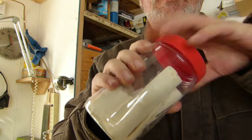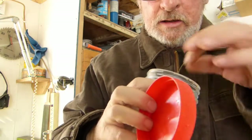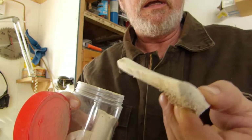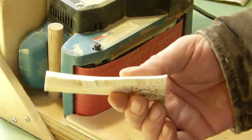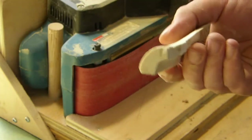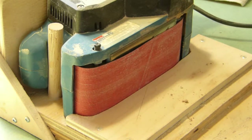Remember my video on making these? Guitar nut blanks from bone. I'm going to use a piece, but I need a long piece because I'm not making a nut — I have to make a saddle.